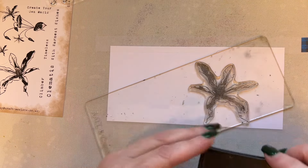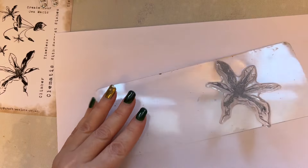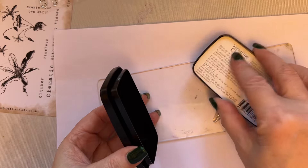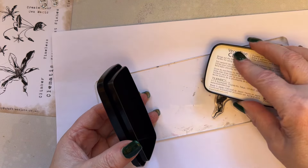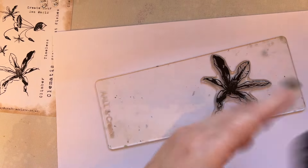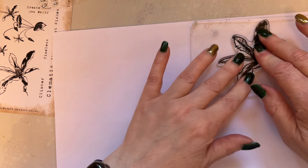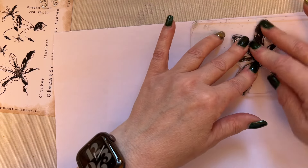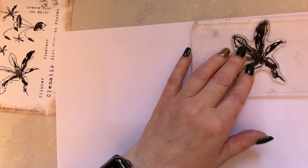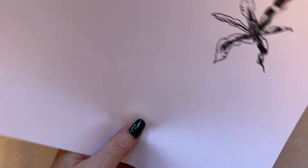I've got some copier paper. Those of you with masking sheets — use them, they give edge-to-edge masking. I haven't got any masking sheets but I like to show that I don't have everything. So I'll just stamp onto a piece of copier paper and cut it out to make my mask.